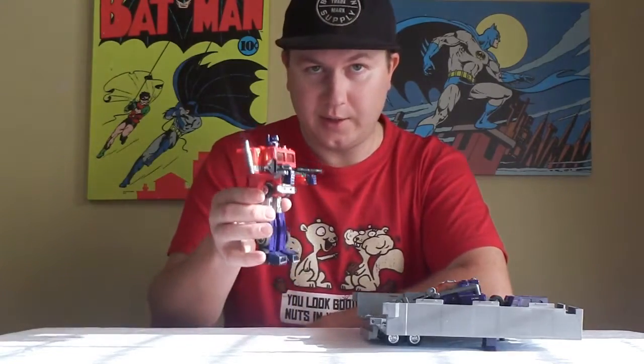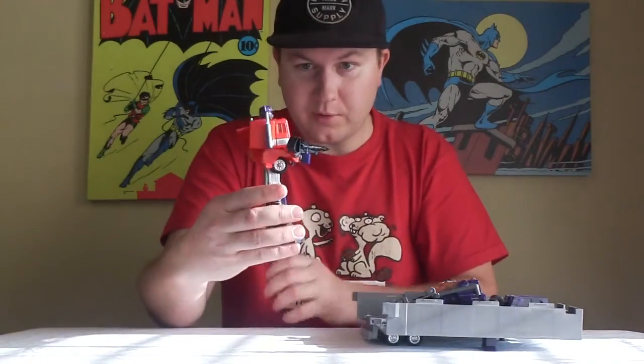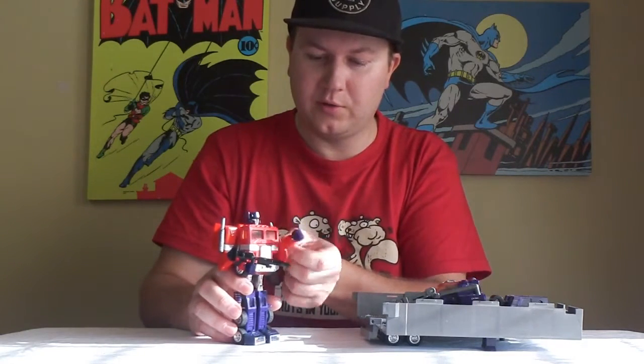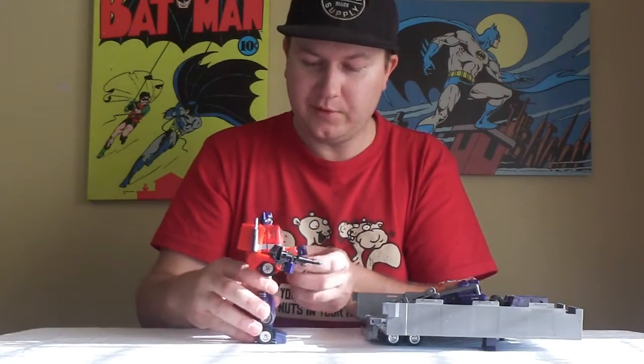That's his laser rifle there. Pretty cool looking thing, eh? I am Optimus Prime, leader of the Autobots. Autobots, roll out! I love this guy.